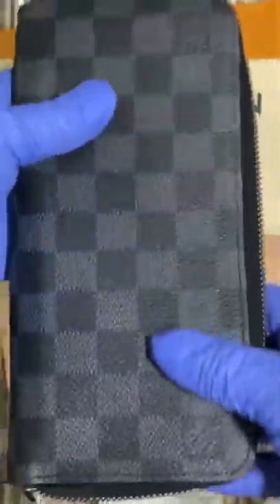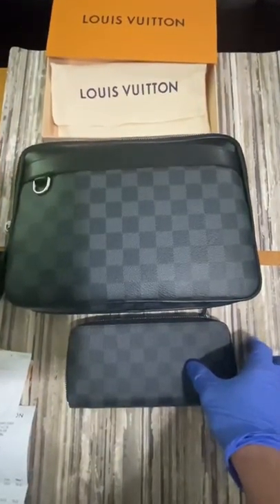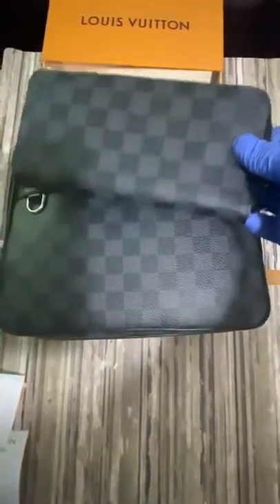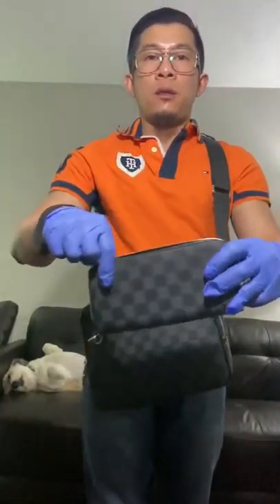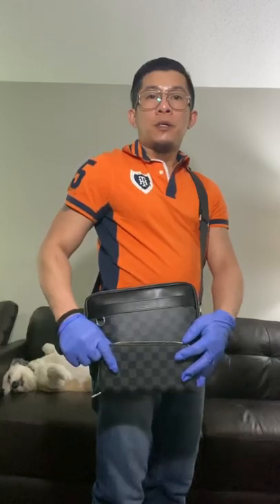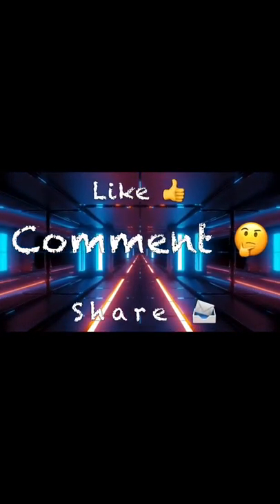You guys, I like this wallet. This is a perfect match for my bag. I hope you like my video guys, thank you for watching.